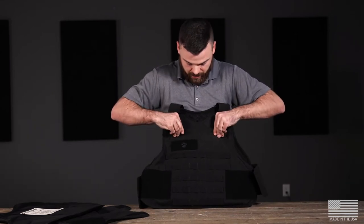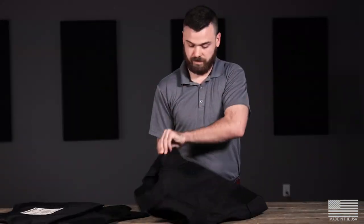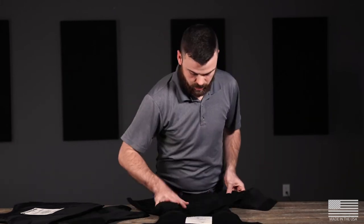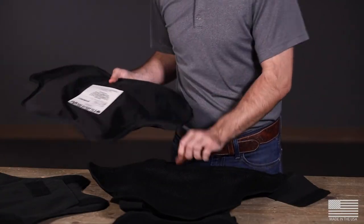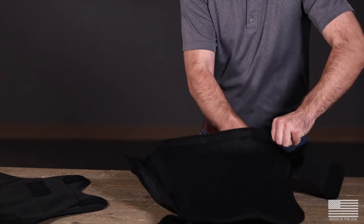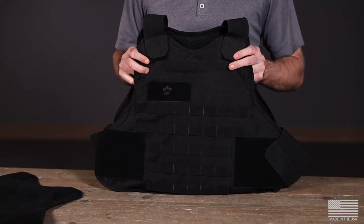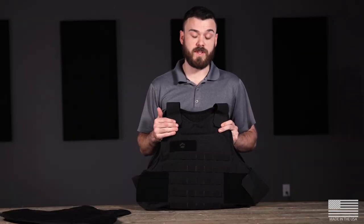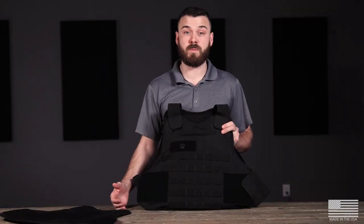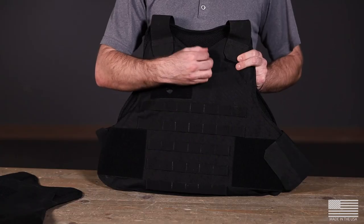Stand that up and make sure you've got a proper seal on your velcro. Now we're going to flip this back over and re-insert our 3A soft armor. The reason we removed the 3A soft armor is to make sure there's a proper seal on your velcro. On smaller size vests like our smalls and mediums, if you don't remove that soft armor before putting your rifle plate in, you might not get a great seal on the velcro.